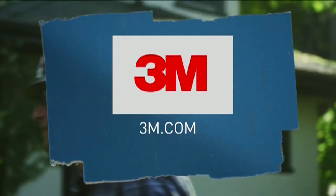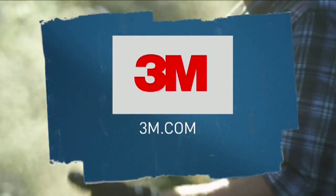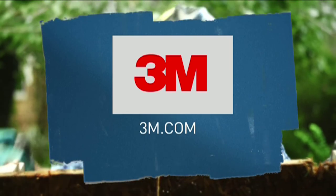George the Rescue is sponsored in part by 3M. For more information on 3M products or to find a retailer near you, go to 3M.com.